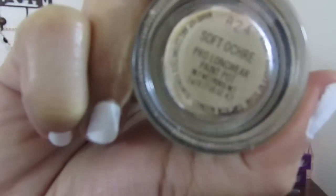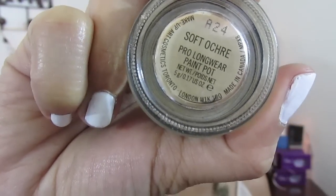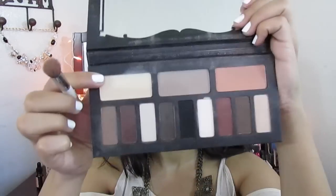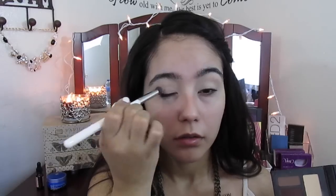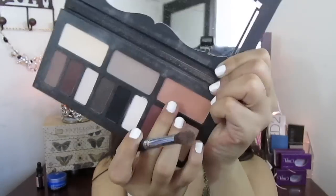I love this primer, it's really really good and it really does help your makeup stay. I'm using the MAC Soft Ochre paint pot to prime my eyelids, and I'm going to use the color Arduin — or I'm into it — by the Kat Von D eyeshadow palette. I'm using this color as a transition color on my crease.